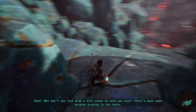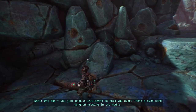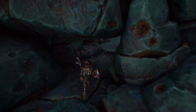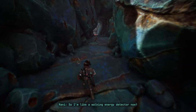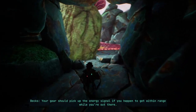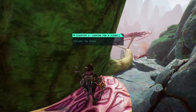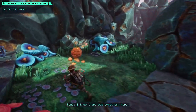Why don't you grab a grill snack to hold you over? There's even some sorghum growing in the hydro. I've set up your radio as a repeater for the ship scanner — so you're like a walking energy detector now. Your gear should pick up the energy signal if you happen to get within range while you're out there.